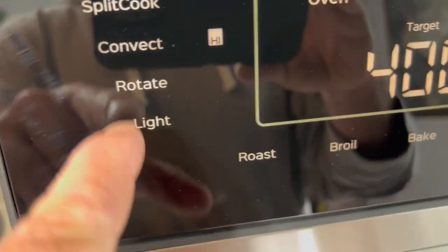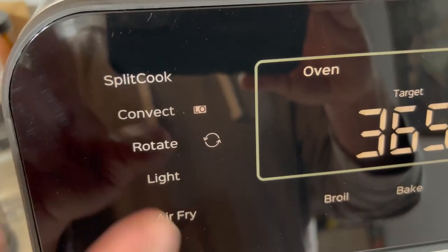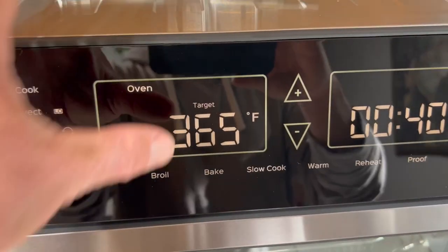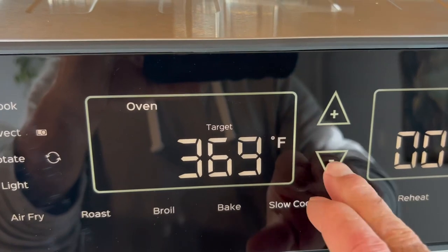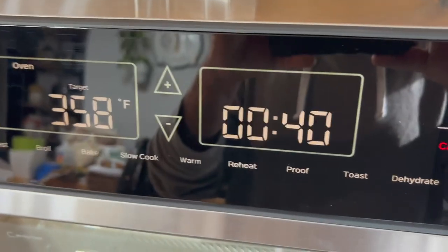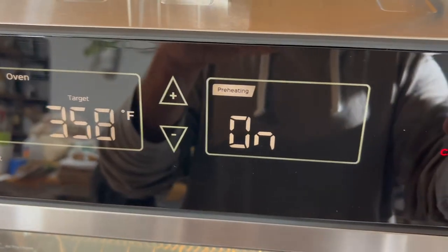You also have light controls and rotation. Like I said, you can rotisserie — if you go to roast you can see you can do rotate, convect on low and high, and a split cook. You can also adjust the oven temperature from the touch panel, just touch it and use the up and down arrows to change the temperature. Same thing with the time — you can adjust it super easily. Once you get your settings where you want them, hit start and it'll preheat and then start cooking.